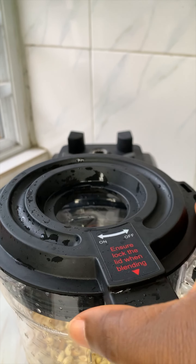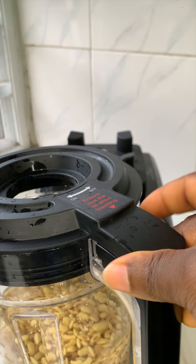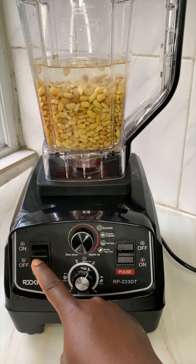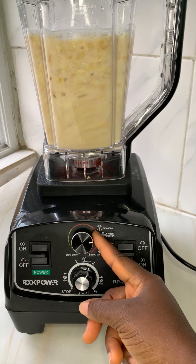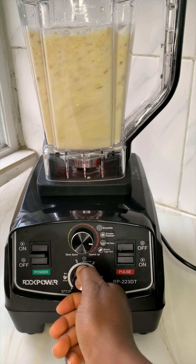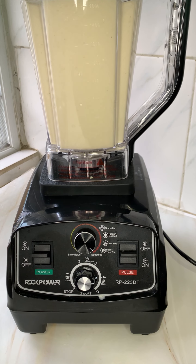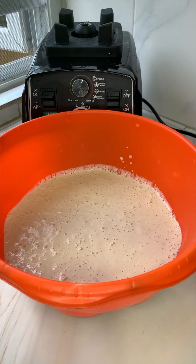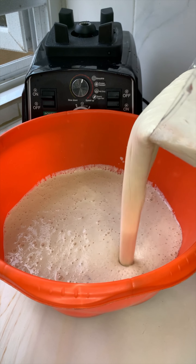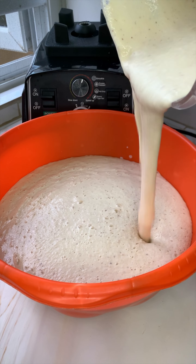I added enough water to give this a smooth blend. I first shared this video on Instagram, which is why it is in this dimension — and with hundreds of thousands of views came lots and lots of questions, so I thought I'd make a longer video to answer them all. We want to get a smooth blend, and this blender did justice to that. I had to blend in two batches; this is the second batch.